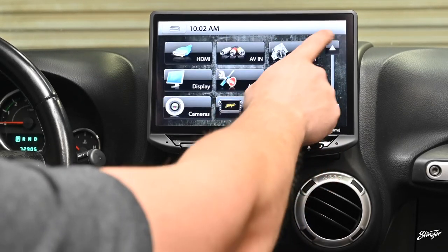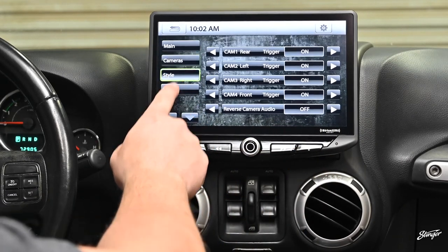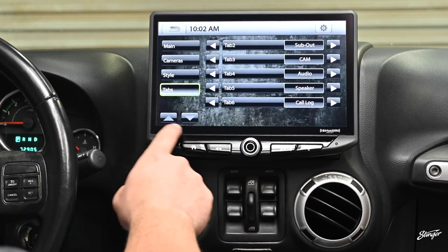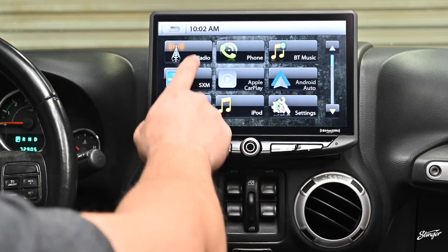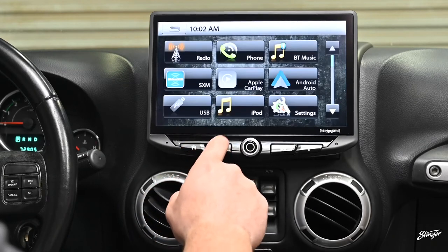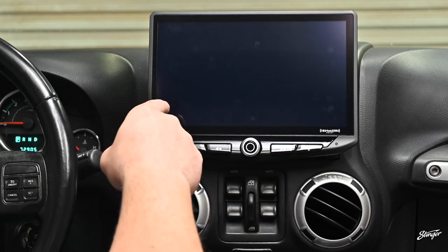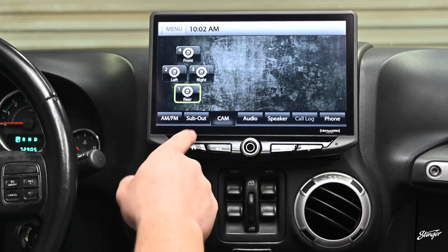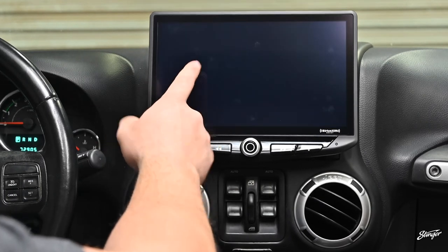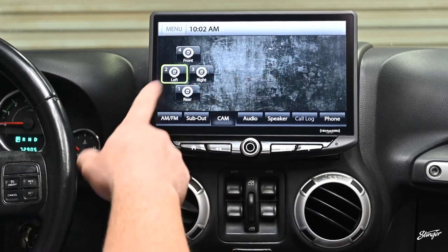There are a bunch of other settings you can access as well. You can adjust your camera settings, adjust your style like your background and illumination color, and go to your tabs to tell it what tabs you want displayed when you're on a menu such as radio — you can change these to be whatever you want. Here's your camera source so you can show what cameras you have plugged in. You could access front camera, left camera, right camera, reverse camera, and also name them to be other cameras like a bed camera and various others.